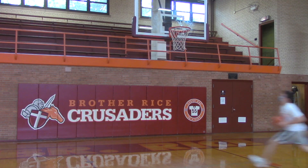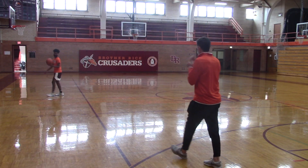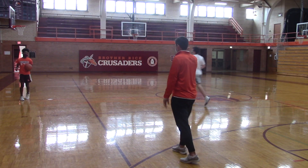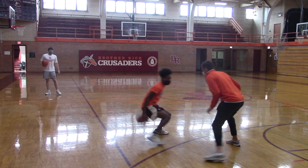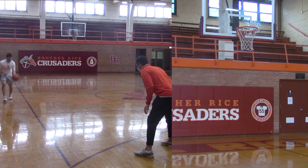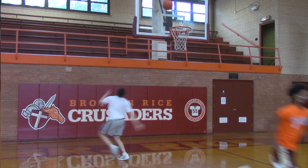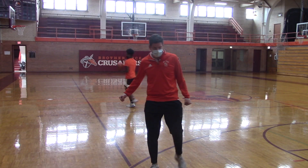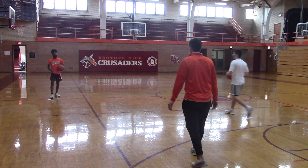Now let's go ricochet behind the back and finish with a reverse layup. You can do it however you want — a reverse left-handed layup, reverse right-handed layup, finish on the other side of the rim. So ricochet behind the back. Try not to loop it. We don't want to see it very loopy — you want to see it low and tight, right behind your back. Kind of like when you see something ricochet.